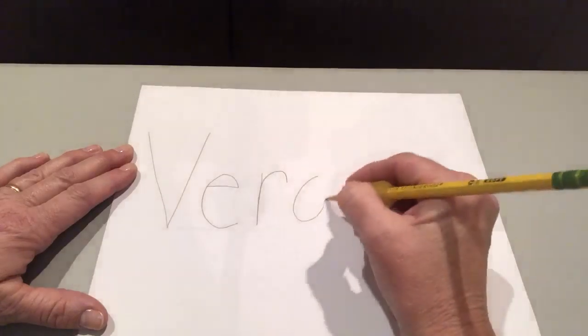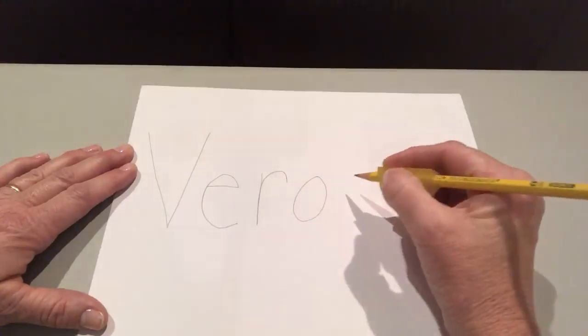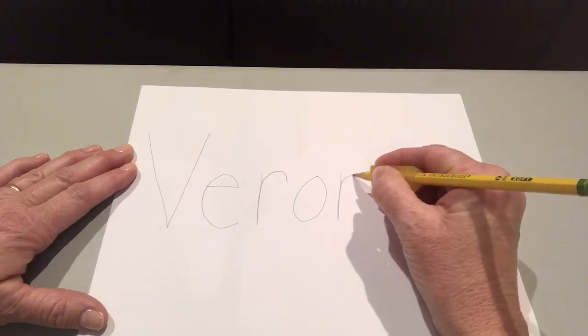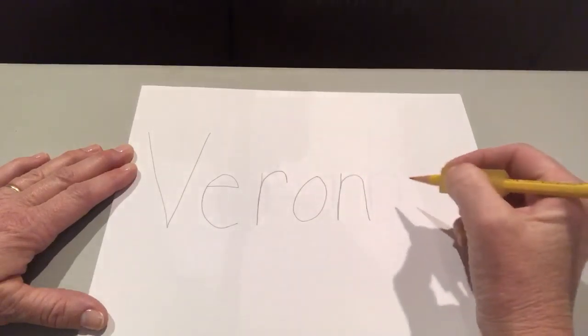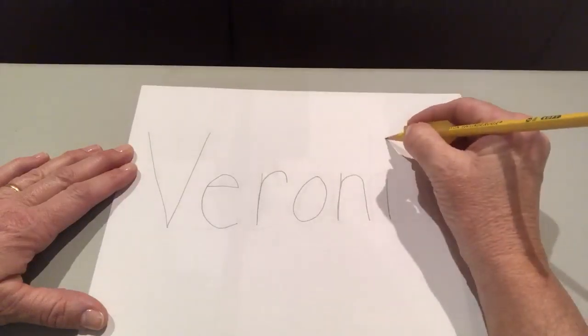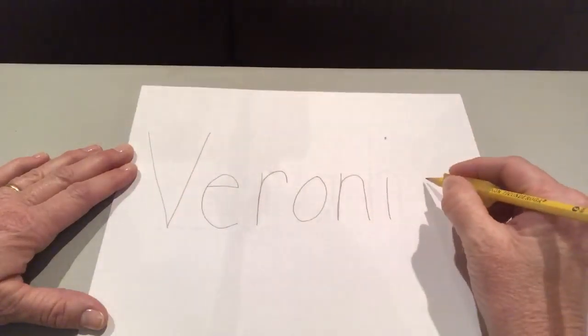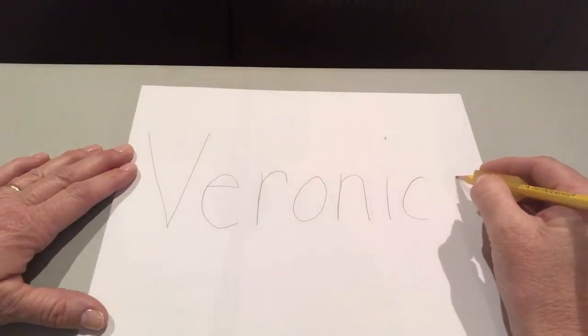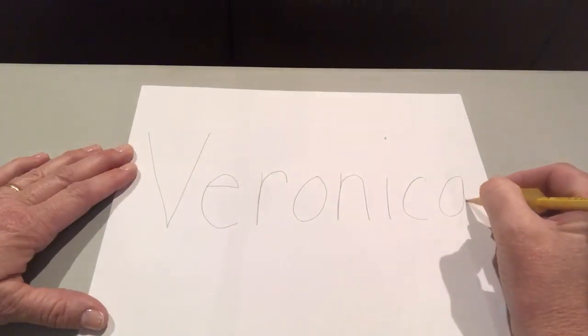O: around and stop. N: line down, slide up and over. I: little line down with a dot on top. C: little curve. A: around and stop, line down.